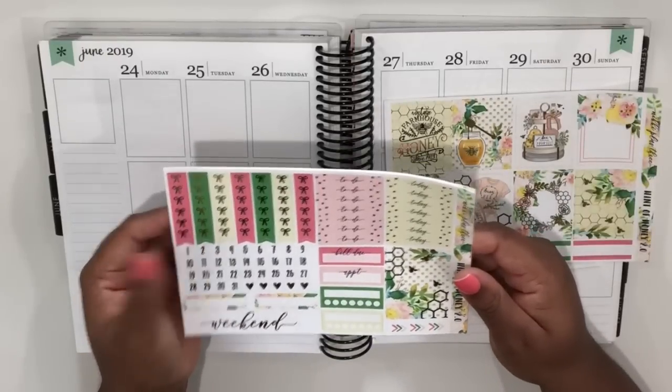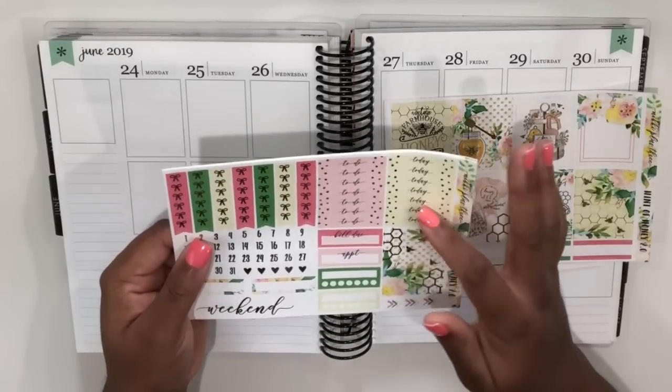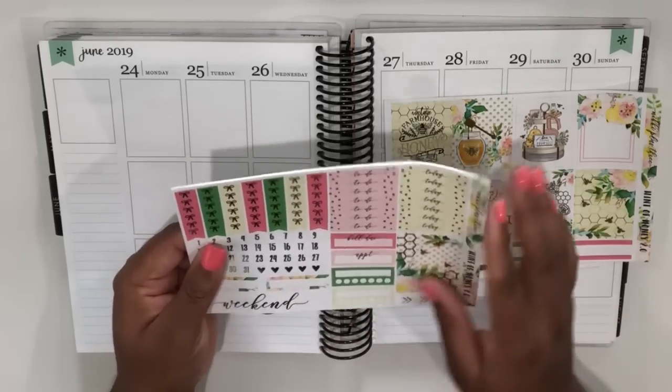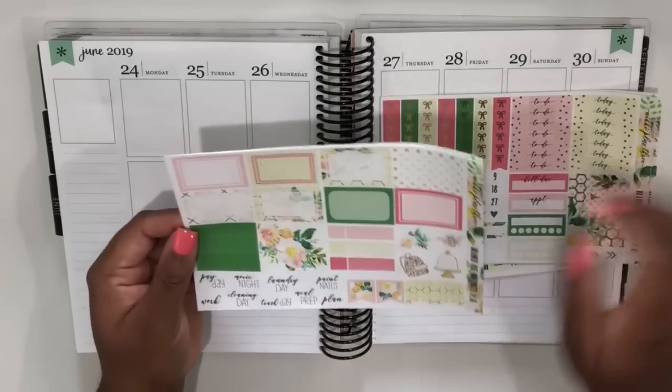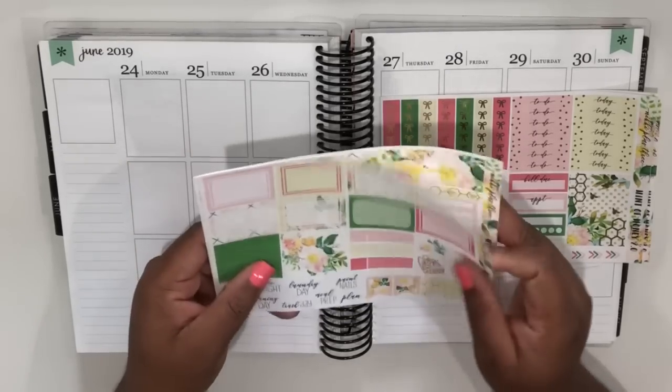This is our functional page with bow checklists, date dots, some quarter boxes, headers, today and to-do headers, bill, deal, appointment labels, habit trackers, and the weekend banner. On this page we've got half boxes, cut washi, some deco page flags, and scripts.